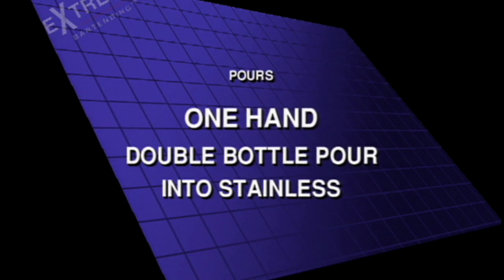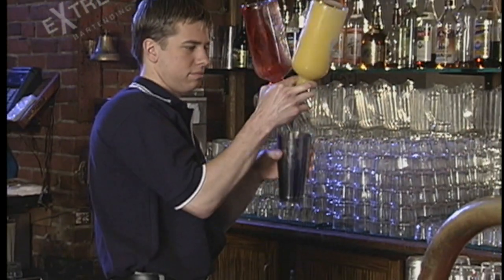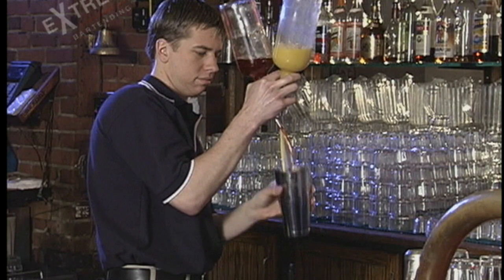One hand, double bottle pour into stainless. This is a great move to do with two bottles. The stream looks really nice.